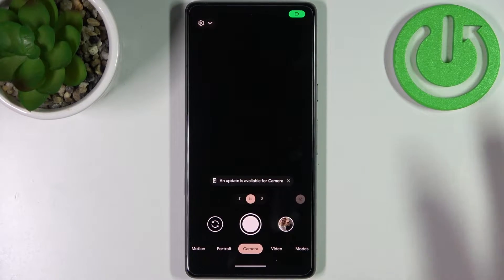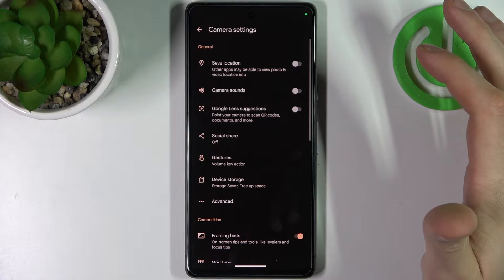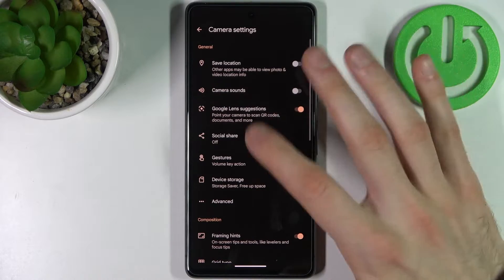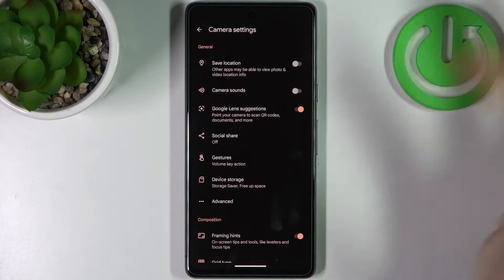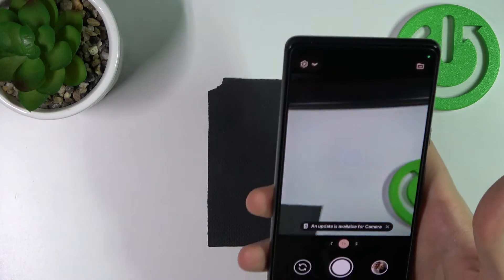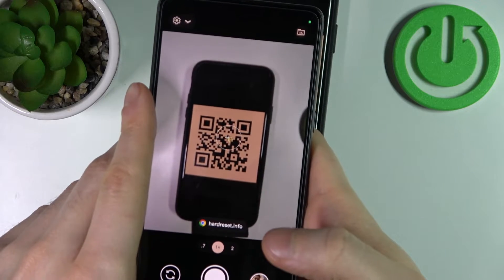To do this, firstly you have to open the camera and tap on the gear icon, go to the more settings, and here you have to enable Google Lens suggestions. You should have this feature enabled by default, but if you have it disabled, go here and enable it. Now we can scan any QR code just with our camera without using any other applications.